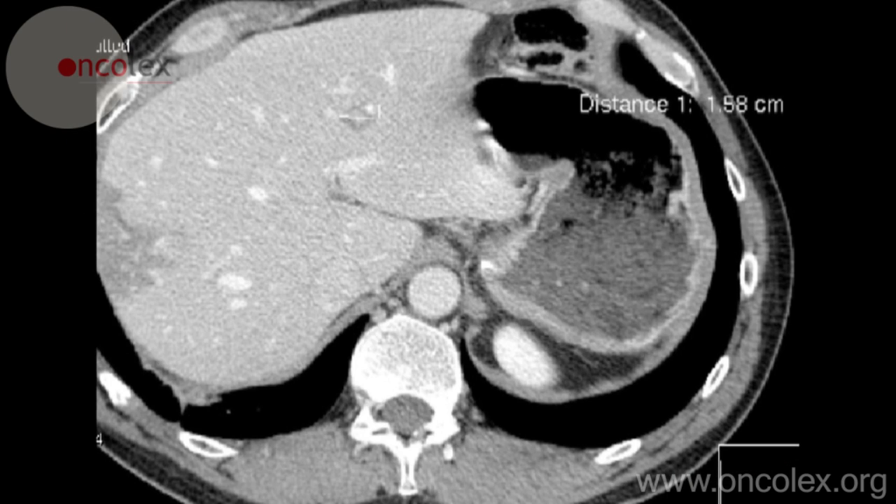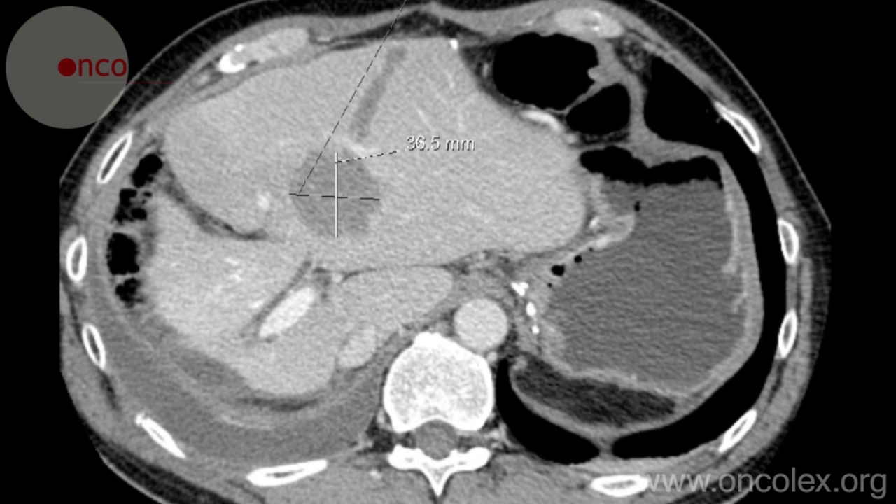Here we see the diagnostic CT image again. And here is a CT scan taken the day after the RFA treatment, showing the resulting necrosis around the tumor and in the needle canal.